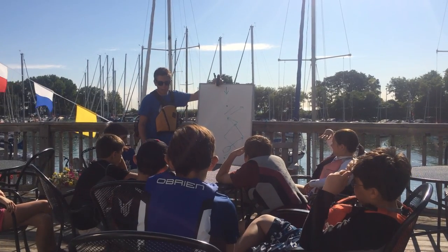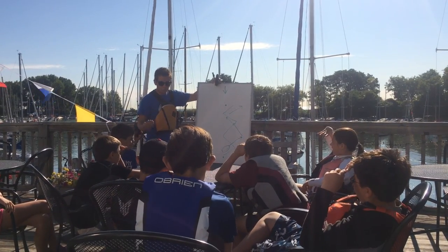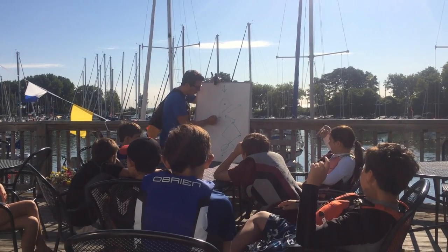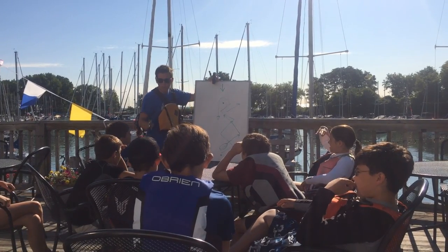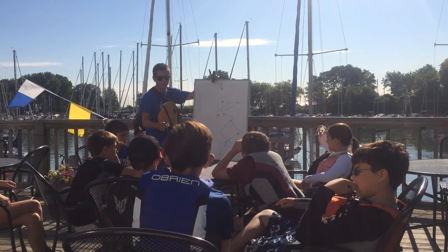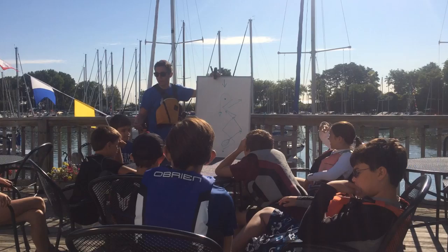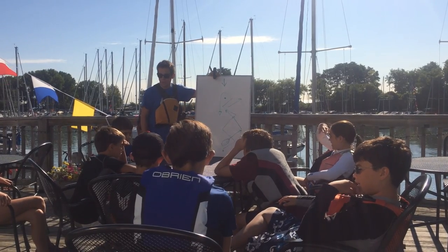Where should our sails be the entire time we're going upwind? All the way in. Good. Who can tell me what point of sail we'll be on while we're going downwind? A run. Good. And where are our sails on a run? Opposite sides. We could do wing on wing, but for the most part they should be all the way out.